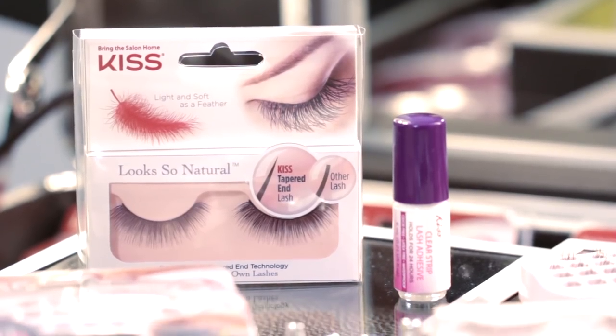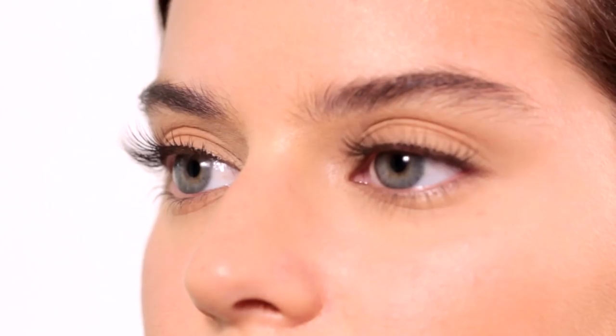Each lash is tapered and graduated towards the end, and it blends perfectly with the lashes that you have, ending up with a false lash that looks so natural.